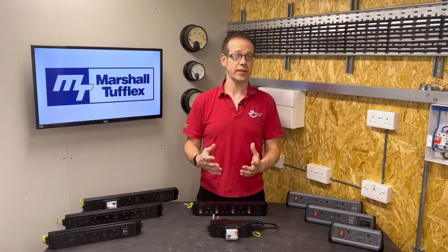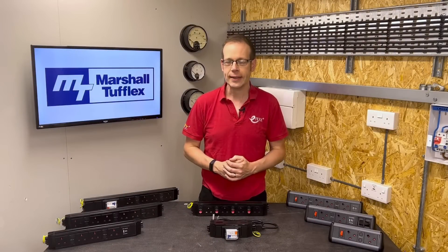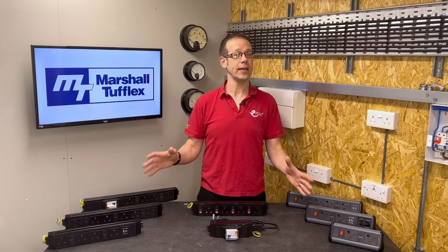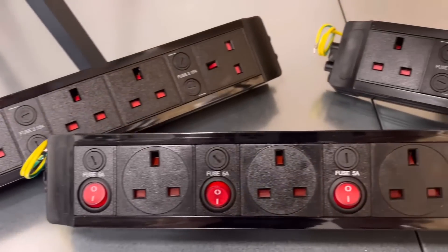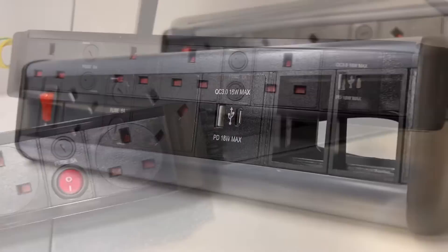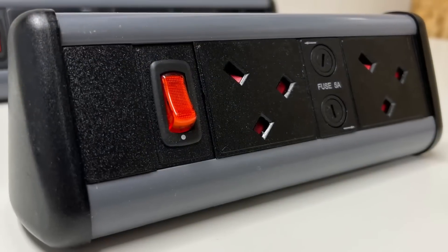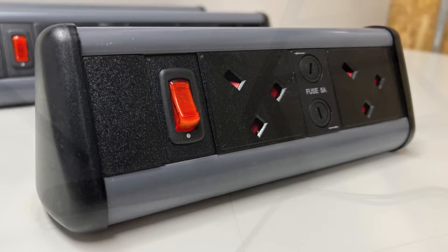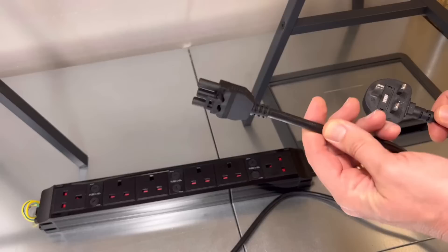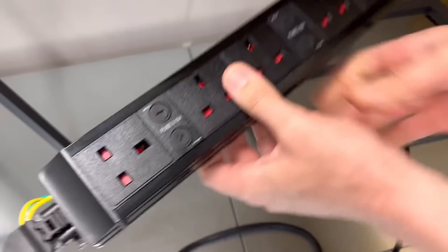That gets the fixed parts of the installation completed, but we're not quite finished with this clever system just yet. The last group of accessories is the icing on the cake — these power and data modules. These accessories maximise the adaptability of the system by distributing sockets and data from the floor boxes to desks. It's just a matter of taking a lead with a 13-amp BS 1363 plug at one end and a Wieland GST plug at the other, and using it to connect the socket in the floor box to the power module of your choice.